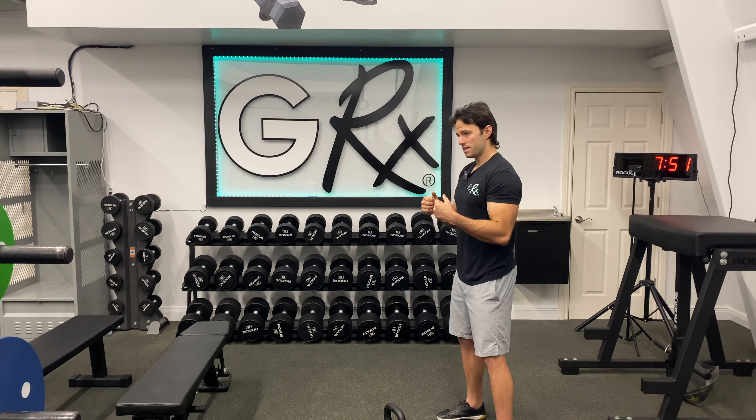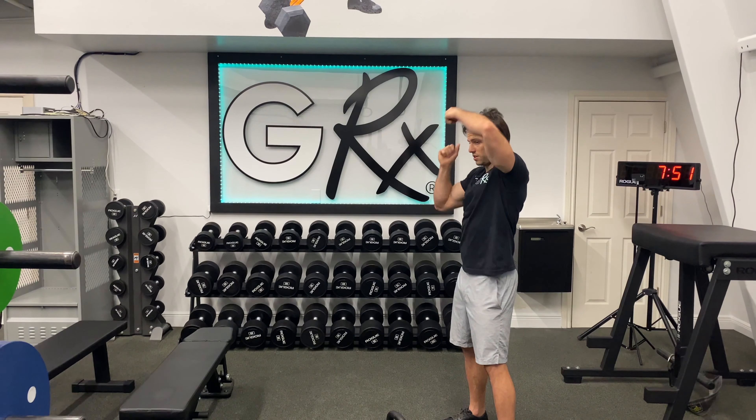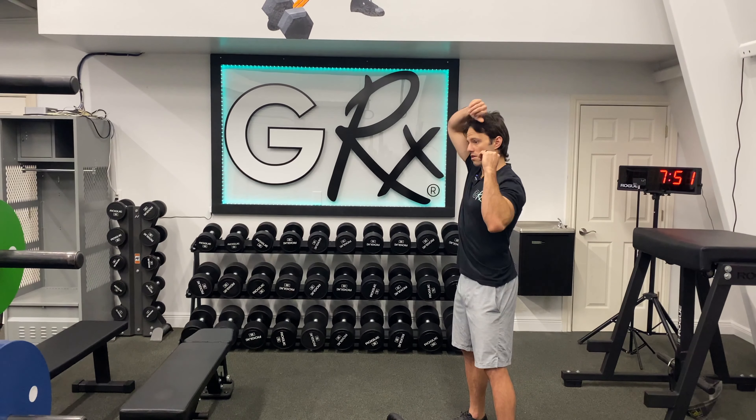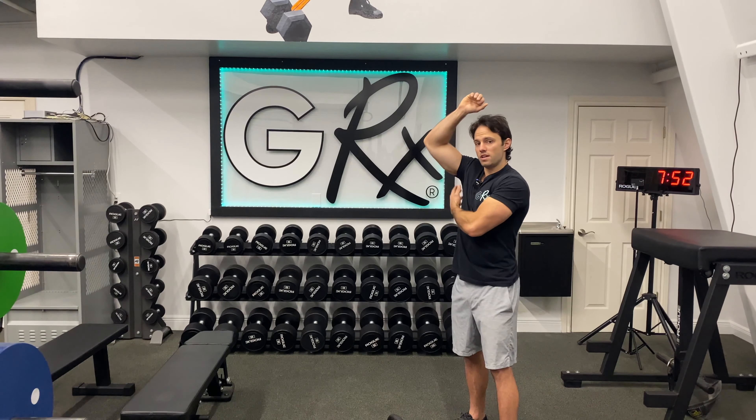We're going to flip the kettlebell upside down, hold it by the horns, and then go through a circular pattern. We want to keep the bell tight to the body, and as we rotate over, we want to create a lot of separation and a nice stretch in the lat.